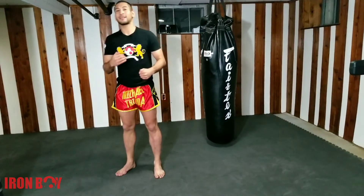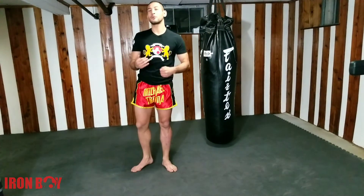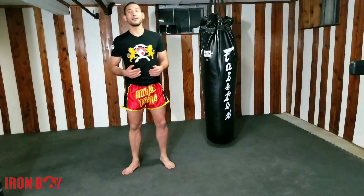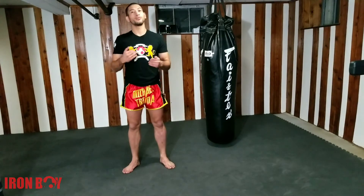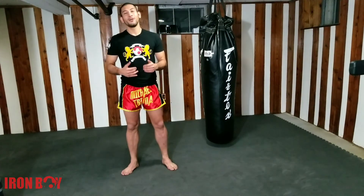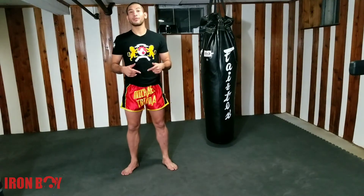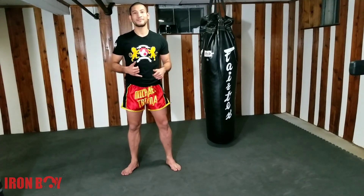Alright guys, hope that helps with that technique. Please watch the video with my teammate A.A. Rong so you can see how we do it during partner work. And of course you can also do it on the bag. Hope you guys enjoyed — comment below with any questions, and thank you guys for the support. I really appreciate it. See you guys next time!